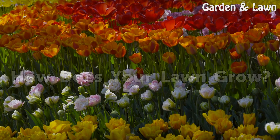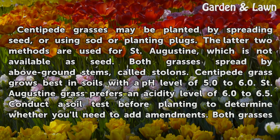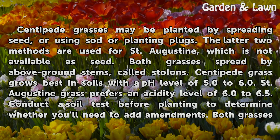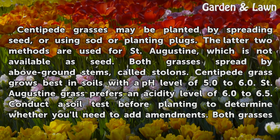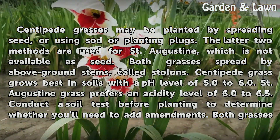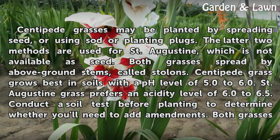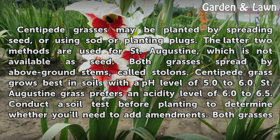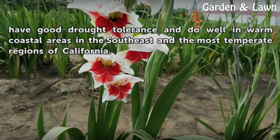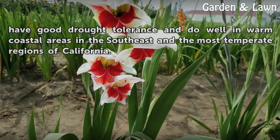Centipede grass may be planted by spreading seed, or using sod or planting plugs. The latter two methods are used for St. Augustine, which is not available as seed. Both grasses spread by above-ground stems called stolons. Centipede grass grows best in soils with a pH level of 5.0 to 6.0, while St. Augustine grass prefers an acidity level of 6.0 to 6.5. Conduct a soil test before planting to determine whether you'll need to add amendments. Both grasses have good drought tolerance and do well in warm coastal areas in the southeast and the most temperate regions of California.